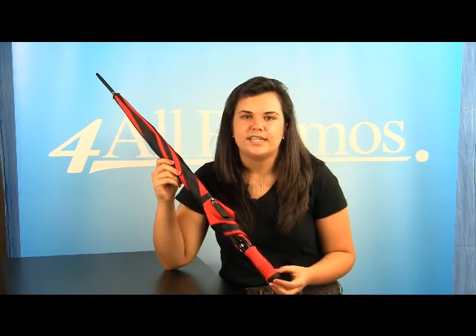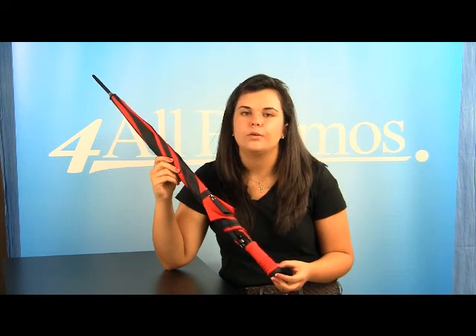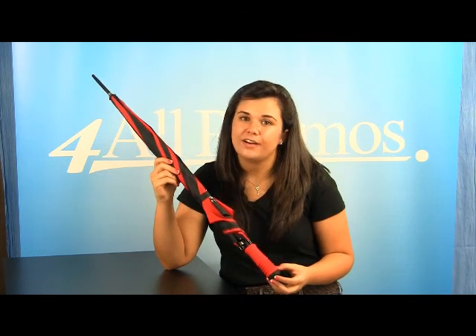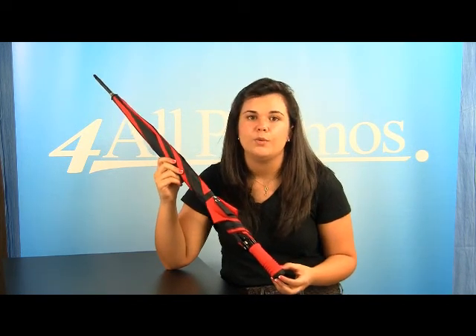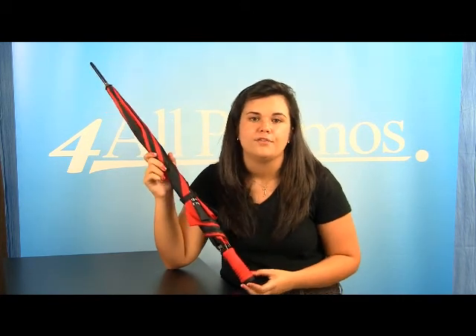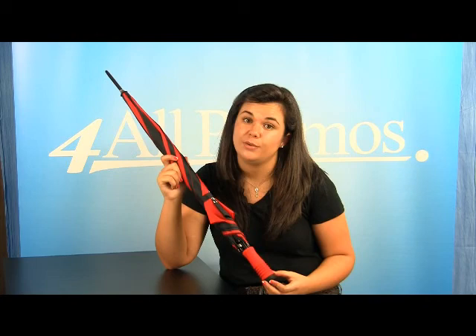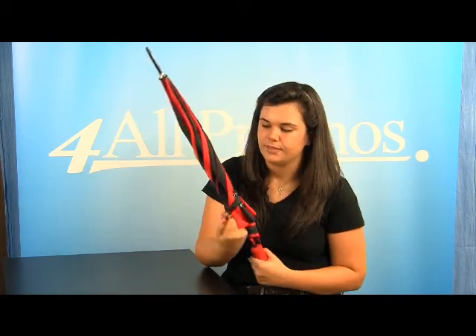Hi, this is our 46 inch ARC umbrella, SKU number 3134140. A very classy umbrella with a comfort grip handle to give extra comfort when the weather isn't on your side. Plus you can close it down to make it even more compact, from 46 inches to 32 inches, and it will fit in even the smallest of spots. Very thin.